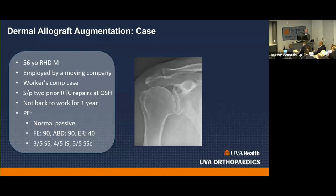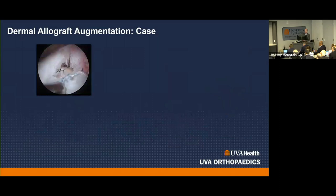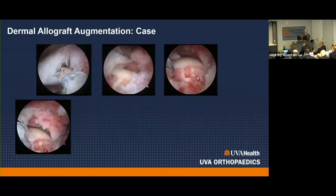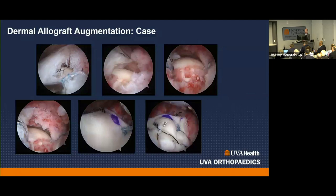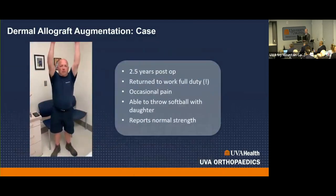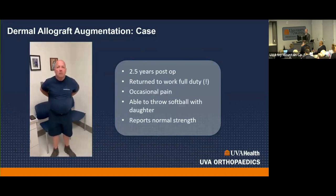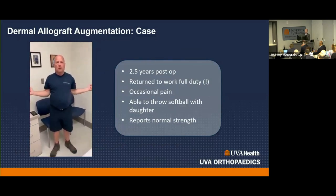A case example: 56-year-old right-hand dominant, workers' comp, two prior rotator cuff repairs, good passive motion but weak function, no arthritis, thin-looking tendon on MRI with moderate retraction but only mild atrophy — a reasonable candidate for dermal allograft augmentation. After debridement, the repair was completed and the augment applied; the nice thing is the augment hides your repair. He is two and a half years post-op, returned to full-duty work as a mover. You really have to pick the right patients because many are better served by reverse arthroplasty.